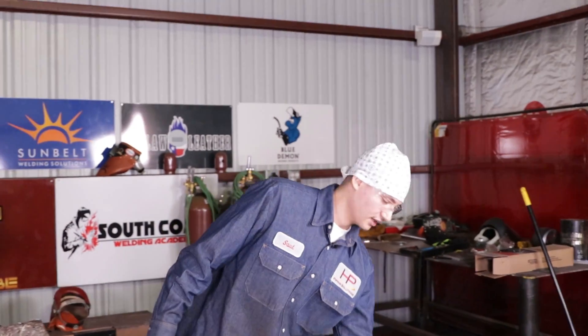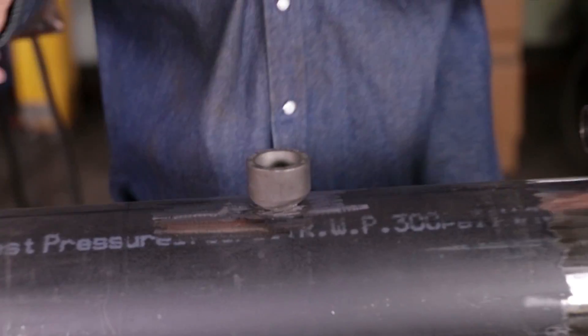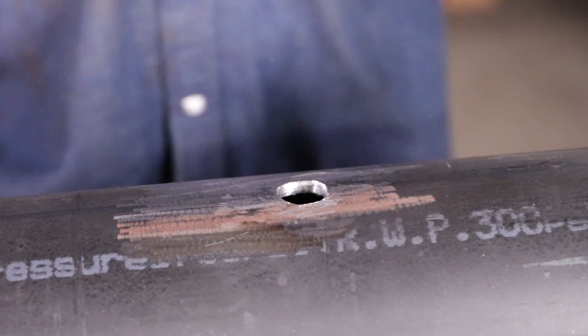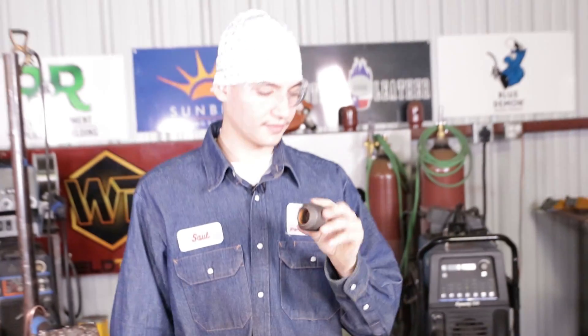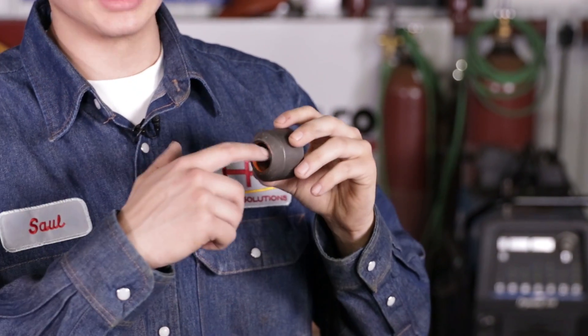Now that we've got the hole cleaned up and opened up, it sits on there just right — perfect. All we've got to do now is clean up the OLET — the actual OLET. Clean it right here on the face of the OLET. I like to clean the inside too, because when you're doing your root on there, you won't get any of that trash or dirtiness when you get in there. It's always better if you clean it.